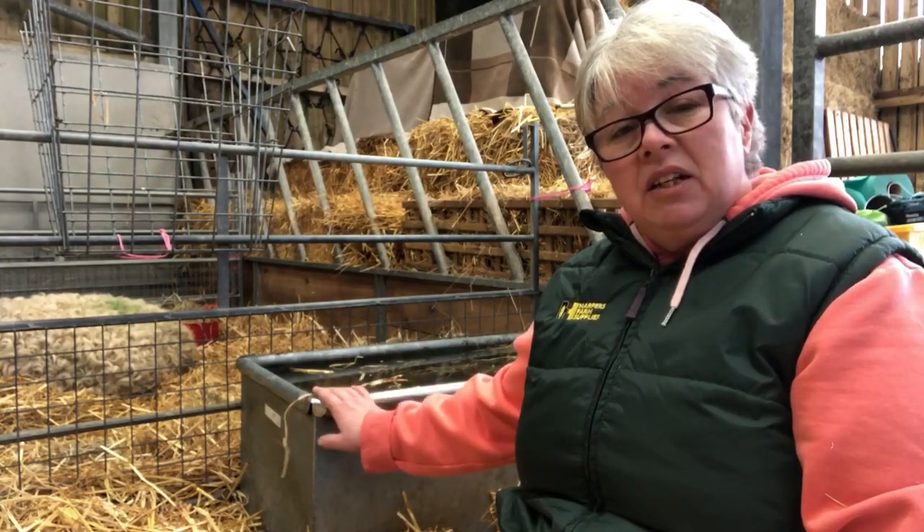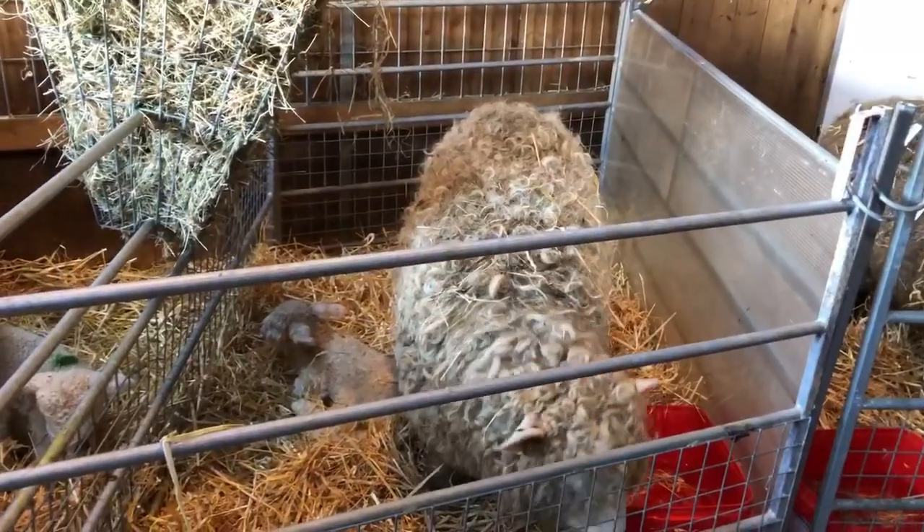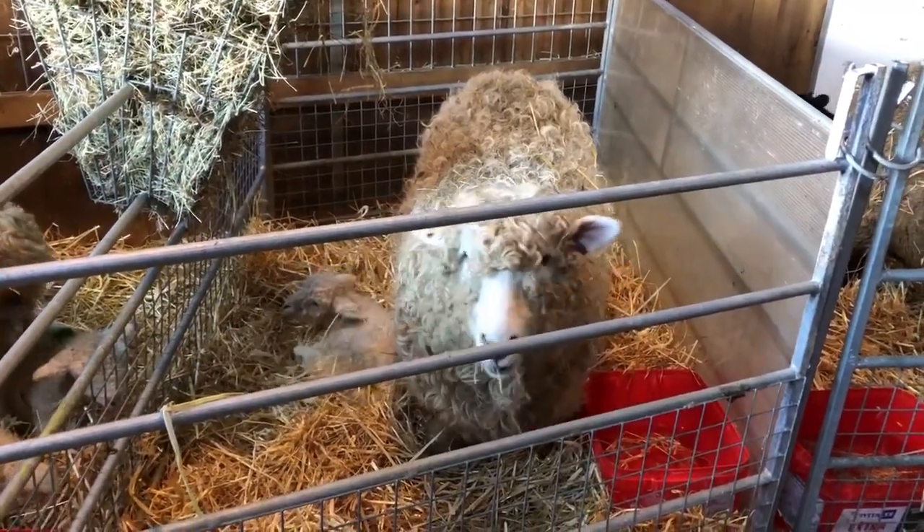Another area you'll need is somewhere for your mothering-up pens. Mothering-up pens are exactly what they sound like — the ewe gets to know the lamb and the lamb gets to know the ewe. I leave mine in there about three days, then move them to a similar area with no pens where they can stretch their legs, but I can keep an eye on them to make sure the right lamb goes back to the right ewe before they go out into the field.